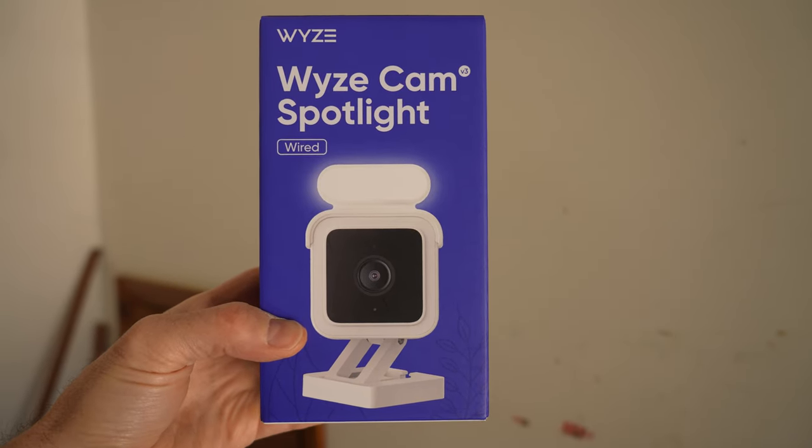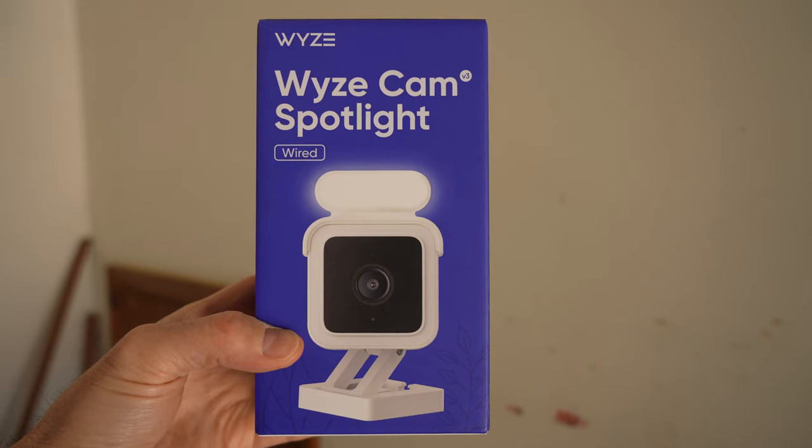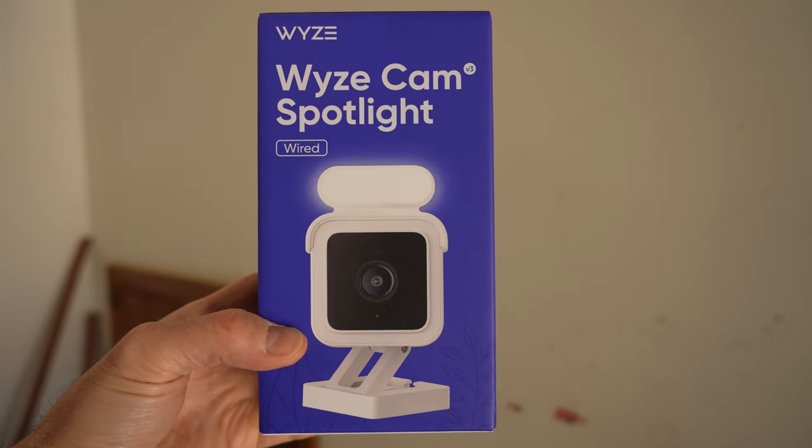Now I know this kit came out a little while ago and you can buy the spotlight on its own, but I was walking around my local Home Depot and happened to see this sitting on the shelf. Stay tuned to the end of the video — I'm going to let you in on a little secret on how to find these Wyzecams a lot cheaper than you can find them on Wyze's own website.